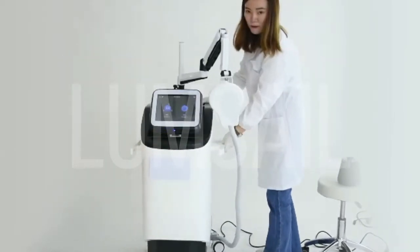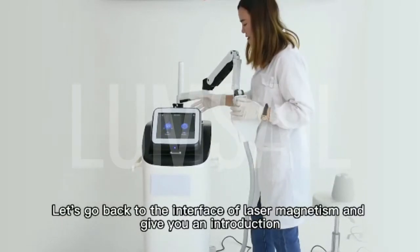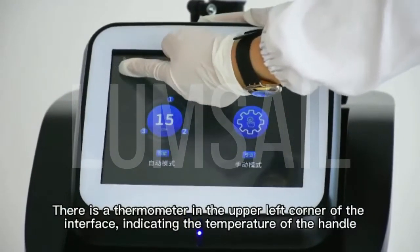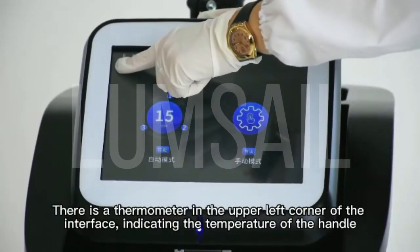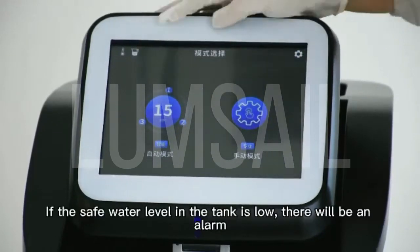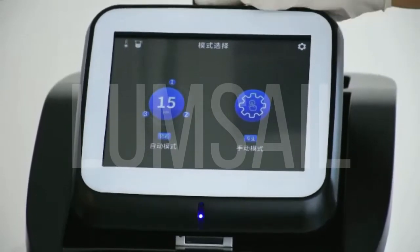Let's go back to the interface of laser magnetism and give you an introduction. There is a thermometer in the upper left corner of the interface, indicating the temperature of the handle. If the temperature is too high, there is a reminder. This icon indicates the water level. If the water level in the tank is low, there will be an alarm.